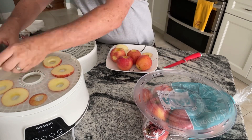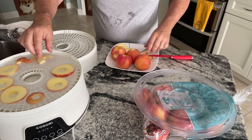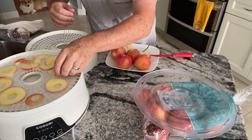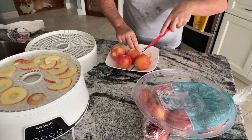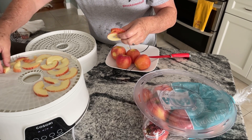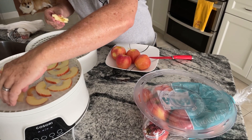You can leave the slices whole or cut them up to fit a little more on the tray. It's about one apple per tray on this machine — it's a smaller machine but it works great. We set it for seven hours at 145 degrees for apples.